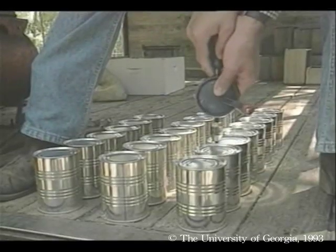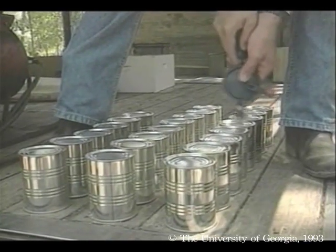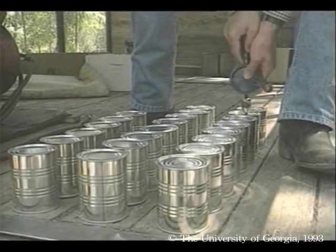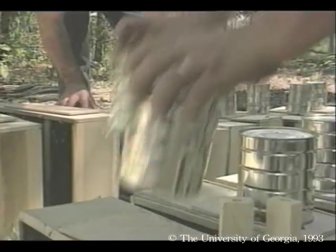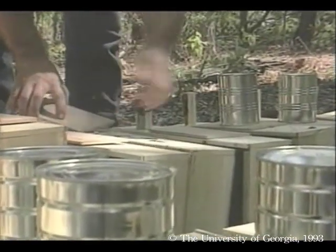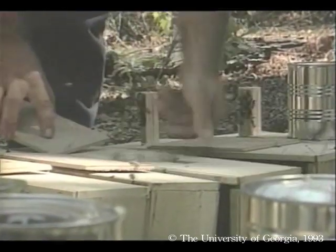Back at the truck, each package gets a can of sugar syrup and a new caged queen. Only three holes are punched in the can, just enough for bees to gradually drink the syrup. The post office won't tolerate leaking sticky messy packages. Because they are so disoriented, workers in the package almost always accept the new queen in her cage, even though she is not their own.